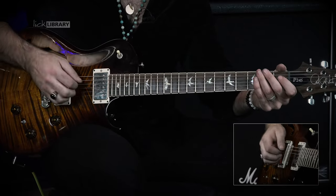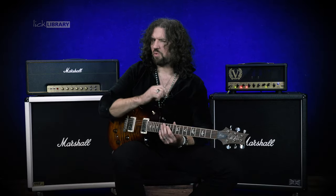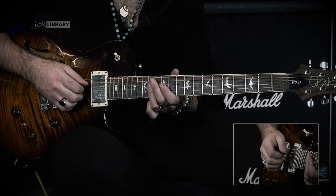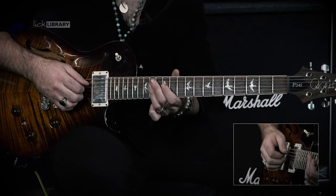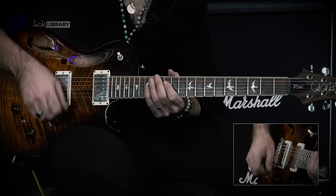We're going to slide in and it's going to give us this. For good measure with this hybrid picking string cross we're going to do it twice. So what we'll get is D12, D14, G14, D14, G14, D14, and then pull off to D12. It's going to sound like this.